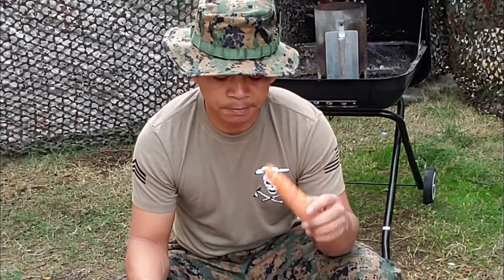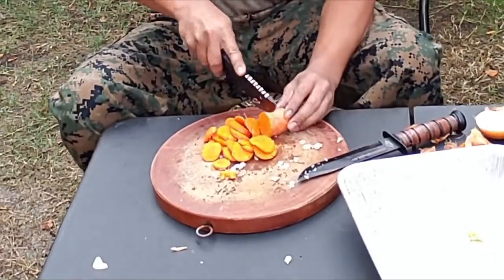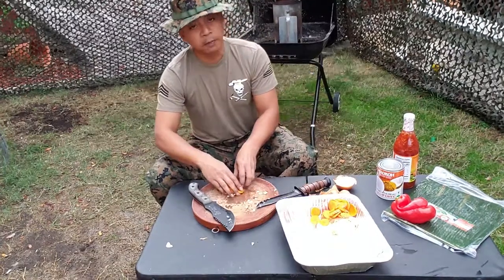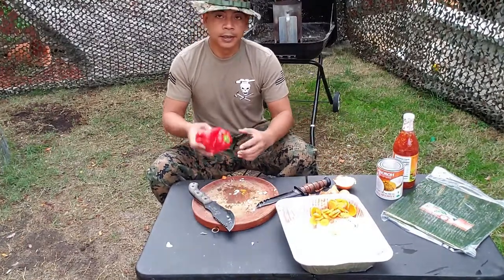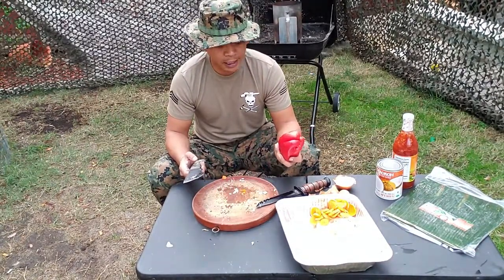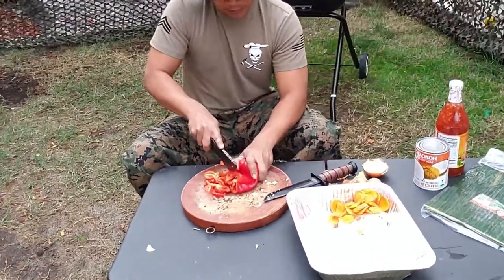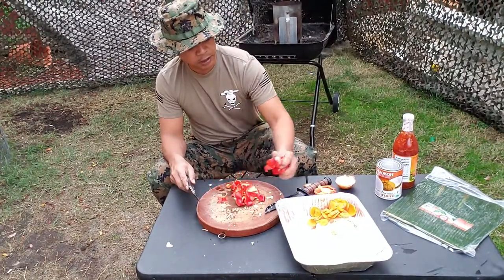With this carrot here, I'm going to slice it into thin pieces. I'll grab these carrots and set them on top of the onion. Green bell pepper, do the same thing — slice these down. I'm going to set this with my onion and my carrots.